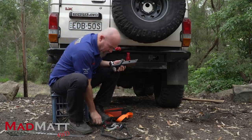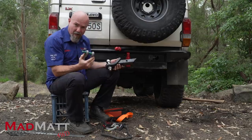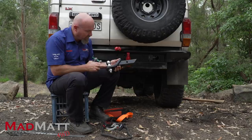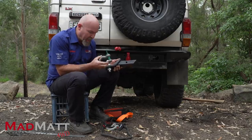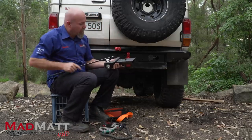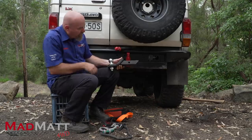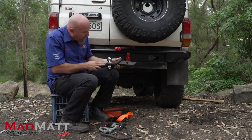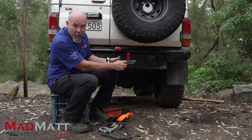I've had people ask me over the years: hey Matt, why can't I use a rated bow shackle through the hole in my receiver? So take the tow ball out and put a shackle in there — why would that be bad? So you imagine the strap is hooked up to the bow shackle through that hole. The energy comes in and now it's got to transfer up to the pin up here at the double shear point.